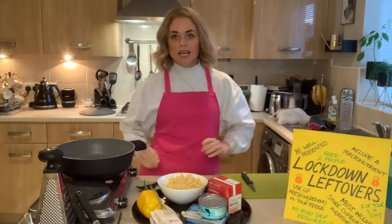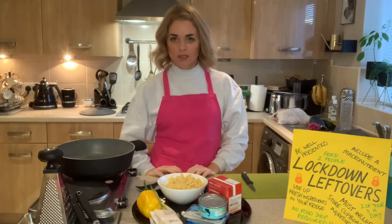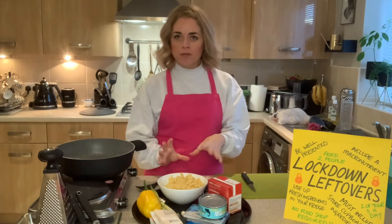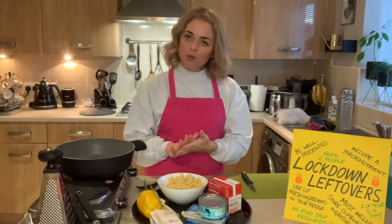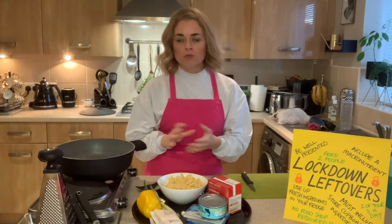As part of today's challenge we're looking at the main course: leftover lockdown leftovers. What I've done first of all is gone through what I've got as leftovers to create a dish, and this is the kind of experience I want you to have — open your fridge, open your cupboard, open your freezer, make a note of all the ingredients you've got and see what you can come up with.